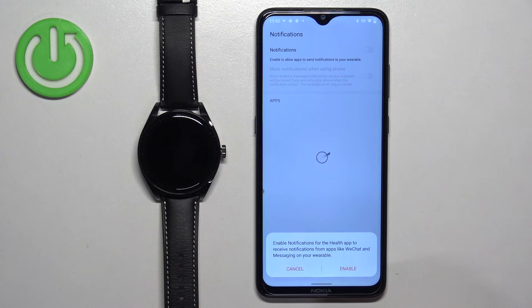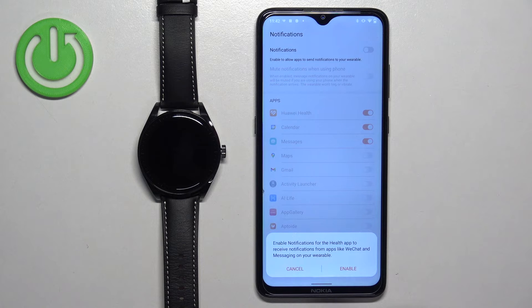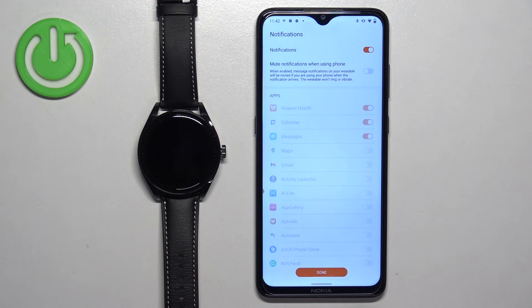Tap continue. Here you can enable phone notifications — basically, if you want to receive notifications from your phone on your watch. If you don't want this feature, tap on cancel, then done and OK. If you do want it, tap on enable.